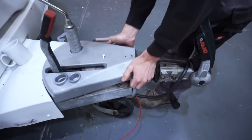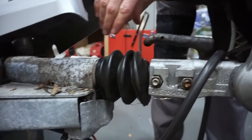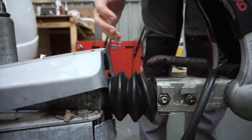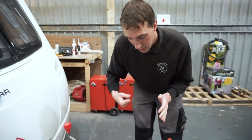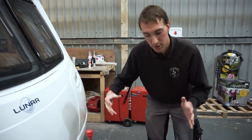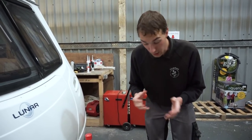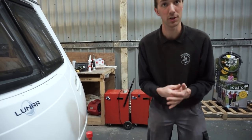Inside the hitch you've got the main shaft that slides in and out as you brake with the car. Inside that there is a hydraulic damper — depending on the weight and size of the van, without it the caravan would just brake quite harshly. The damper slows the process down and smooths it out. If it goes, there's no resistance, it breaks harshly and it'll shunt the car. You can extract it and just replace it.